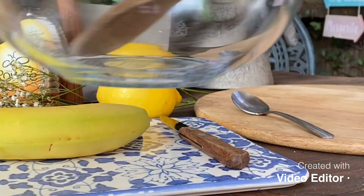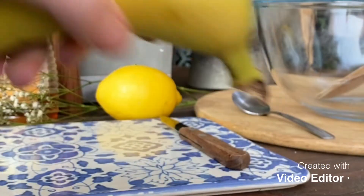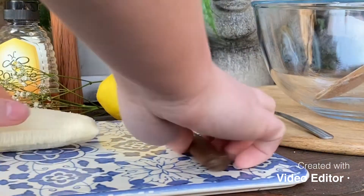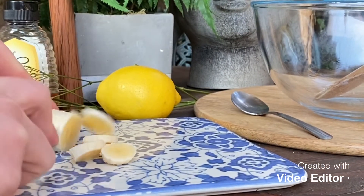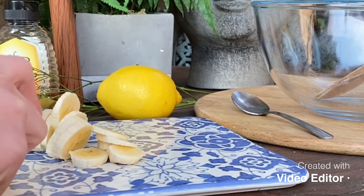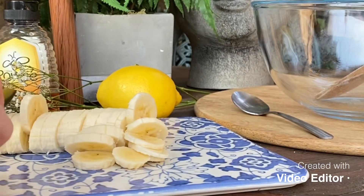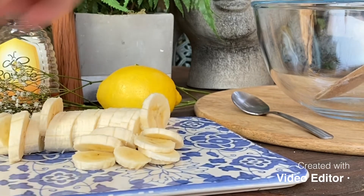Let's get started. I've got my bowl here, so I'm going to start by opening my banana. Bananas go brown really easily but I wouldn't worry about it too much. We're just going to chop this up into little pieces.